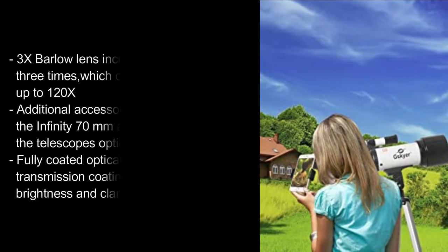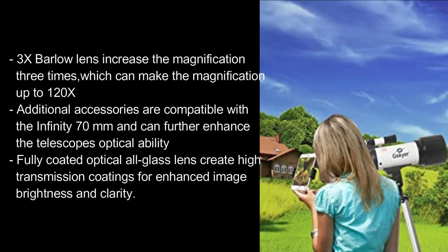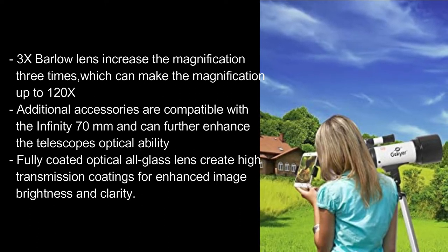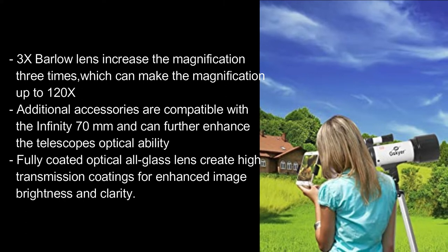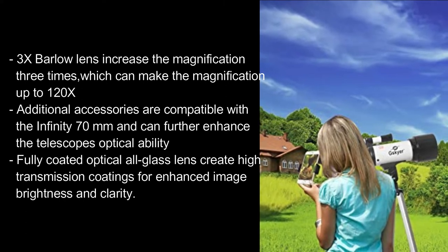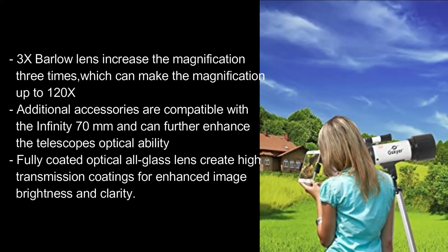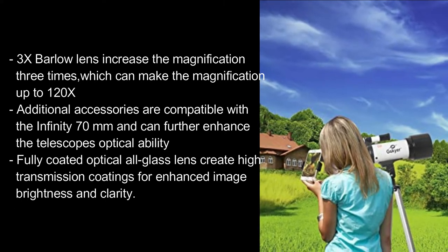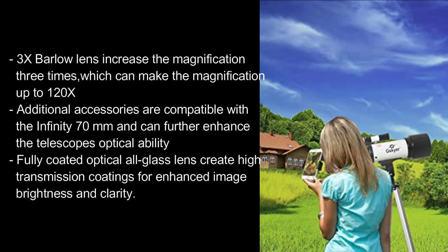The 3x Barlow Lens increases the magnification three times, which can make the magnification up to 120x. Additional accessories are compatible with the Infinity 70mm and can further enhance the telescope's optical ability. Fully coated optical glass lens creates high transmission coatings for enhanced image brightness and clarity.